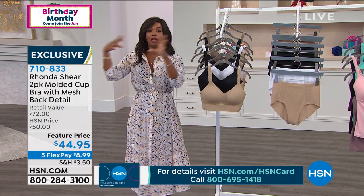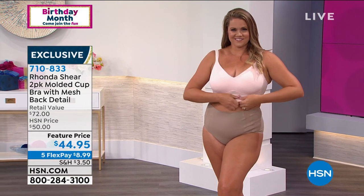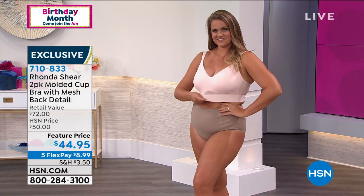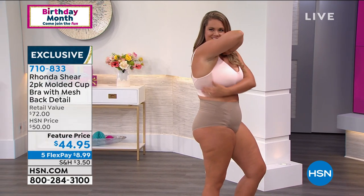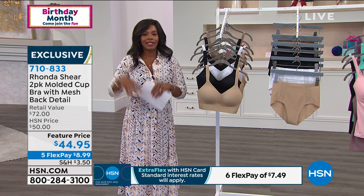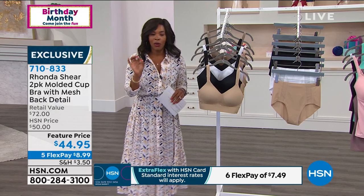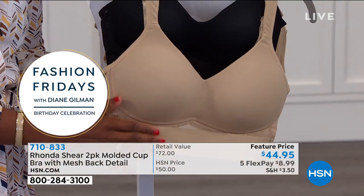Sometimes we're happy with what we have and don't branch out, but this is created by the same designer who made your favorite bras and briefs. Why not try something new? It's on flex pay — you can get these home for $8.99. You're getting a two-pack with a retail value of $72. We've spent good money on bras from other brands that we didn't even want to wear. This one has that beautiful crisscross back and molded cup.